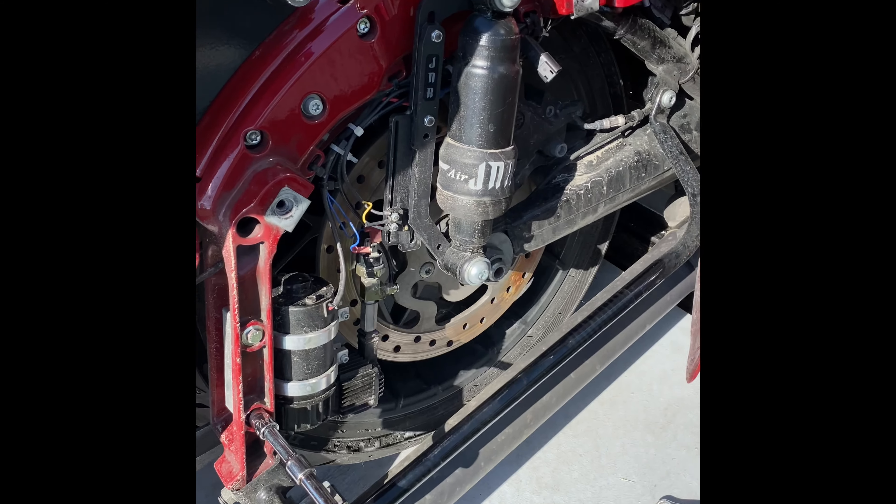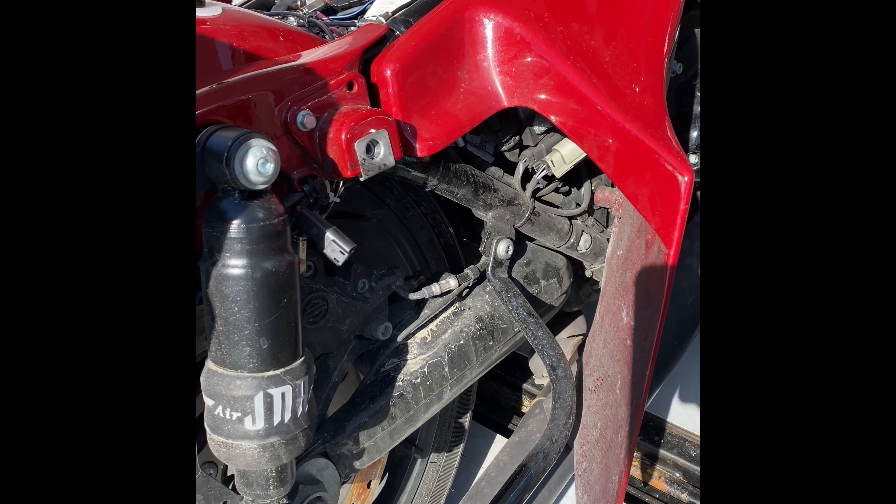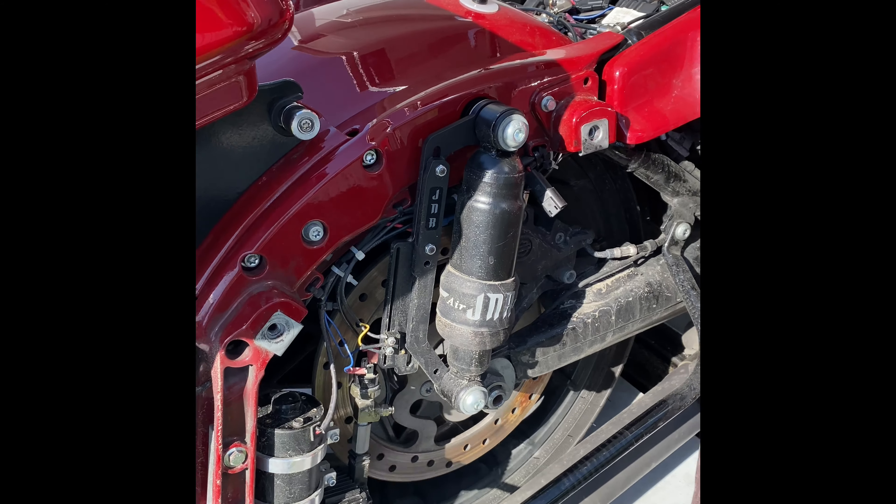What's the first thing a female notices? Man, it's dirty in there. Oh my gosh. But the female's the first one to say, clean my bike.